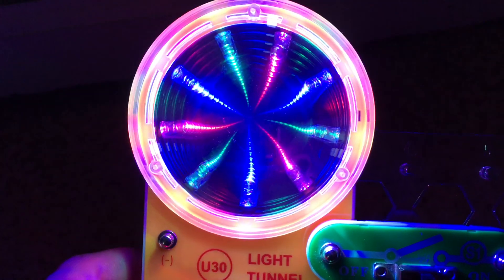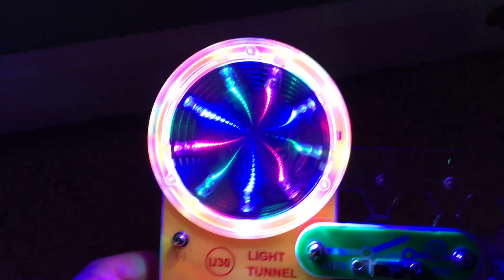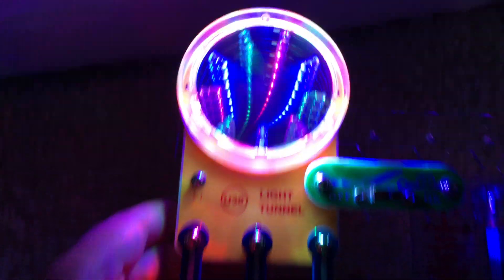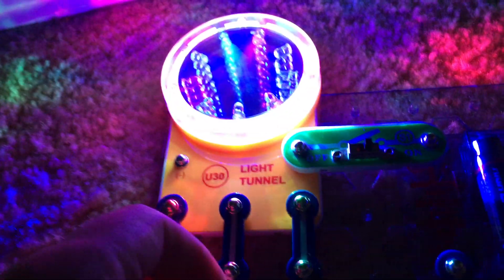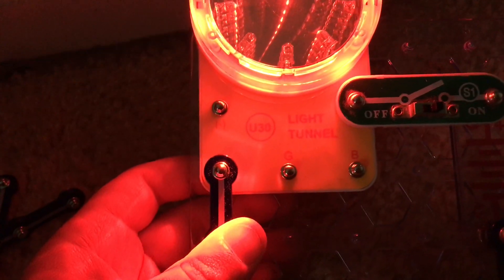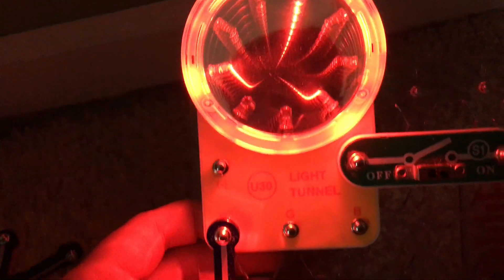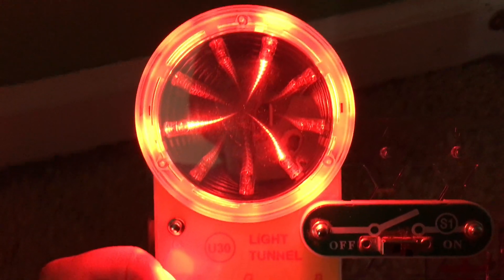The tunnel effect shows all three different colors. For project 11, we remove the three snap wires in the middle and on the right, and now we have just one three snap wire connecting point R on the light tunnel, and the tunnel is only red.